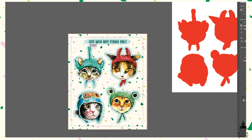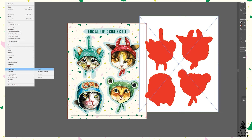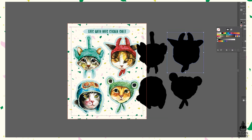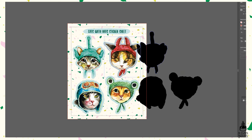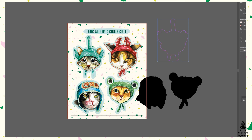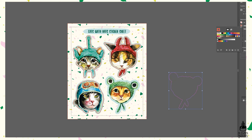Now we're in Illustrator, which is a vector-based program. I open my sticker sheet image and the image with the red contours. For the contours I hit Make and Expand to trace the image, and once these shapes are vectorized you set the stroke to be a spot color. This is very important when preparing sticker sheets because that will be the cut line. I then place each contour onto the image — that's basically how the machine knows where to cut your stickers.